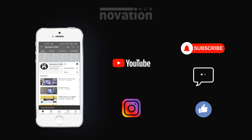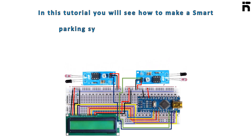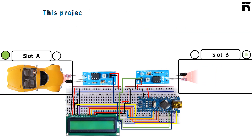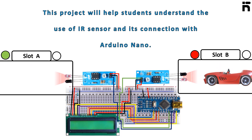In this tutorial you will see how to make a smart parking system using an infrared sensor. This project helps students understand the use of infrared sensors and their connection with Arduino Nano.